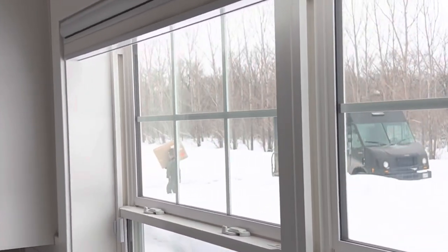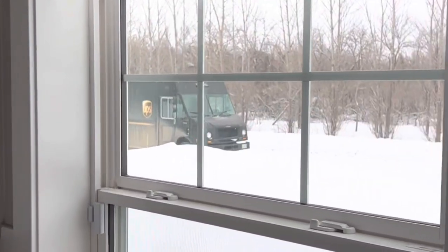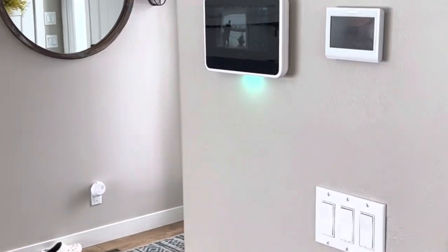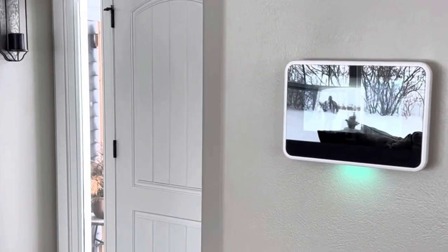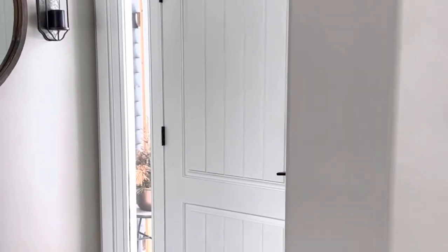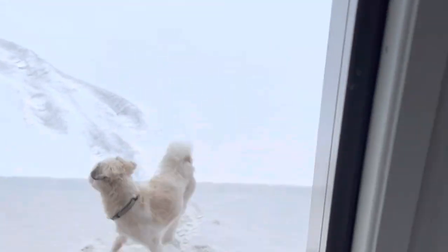Oh, is it heavy? Looks heavy. Oh God. Diggity-diggity-dum. Oh no! Ollie, come here buddy.